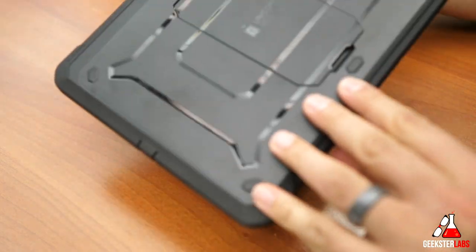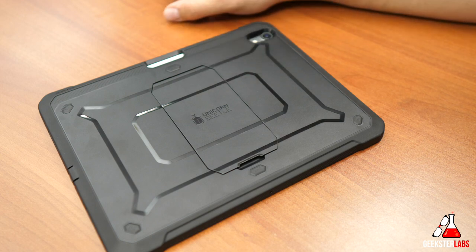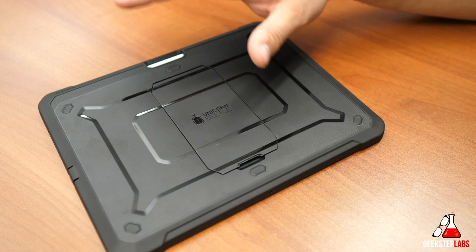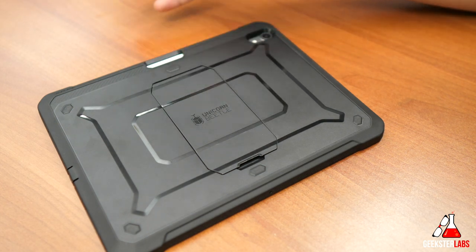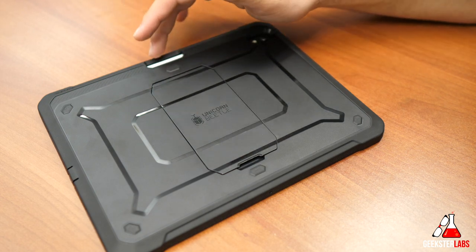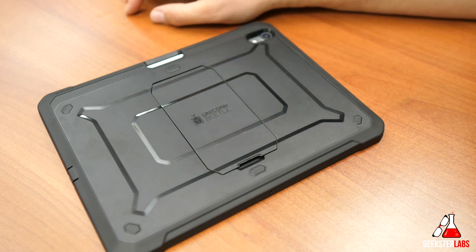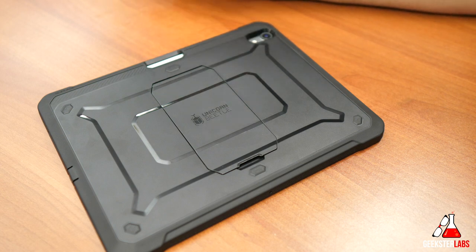That is it for me — this is the Unicorn Beetle from Subcase, retailing for $30, available in black. I'll put a link in the description if you're interested in purchasing it for your iPad Pro. It's also available for the larger 12.9-inch iPad Pro with the pencil. They also have a version without the pencil slot for $30 as well, available in both the large and smaller iPad Pro sizes. I hope you guys enjoyed this video. Click on my other videos over there, subscribe by clicking on my face, and ring that bell to be notified of all my new reviews. I'll see you guys in the next video review.